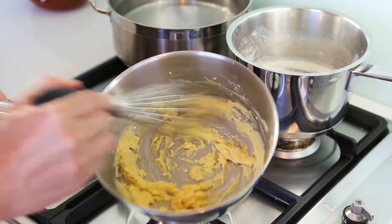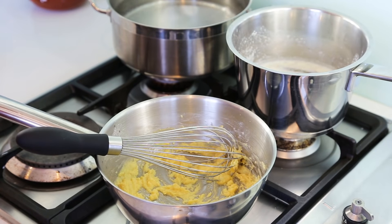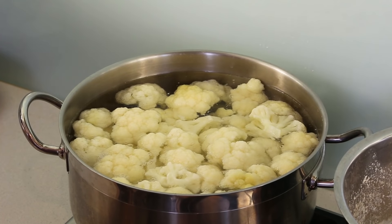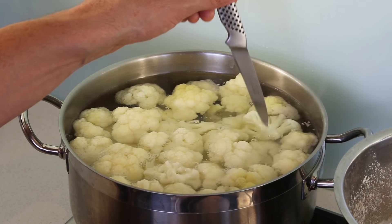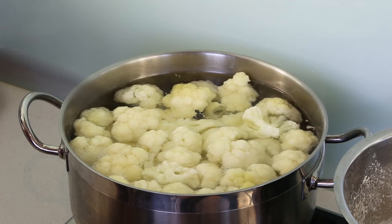Once the roux is done, turn off the heat and leave it to cool on the side of the stove. For the milk, keep an eye on it — if it boils, turn the heat off and let it infuse for another five minutes. For the cauliflower, as soon as the salted water boils, put all the florets in and cook until they offer no resistance when you insert a knife — nice and soft means they're ready.